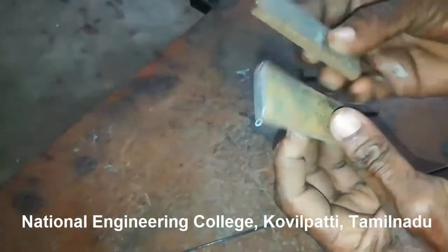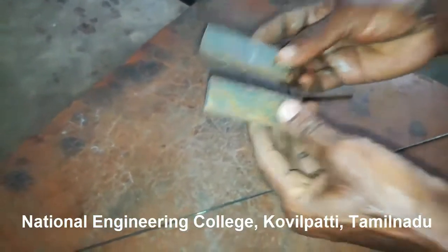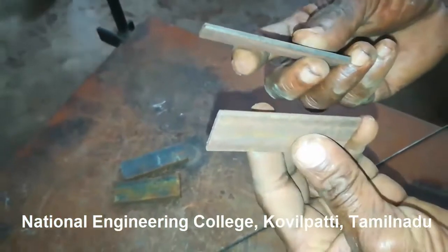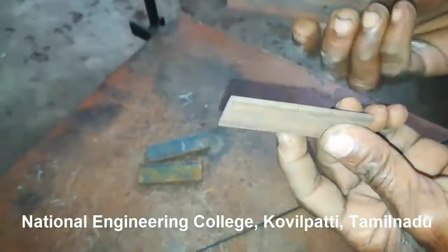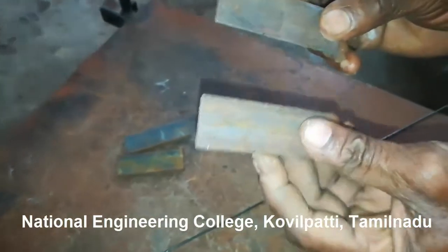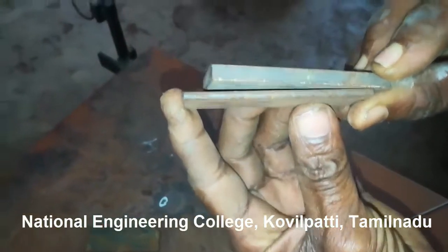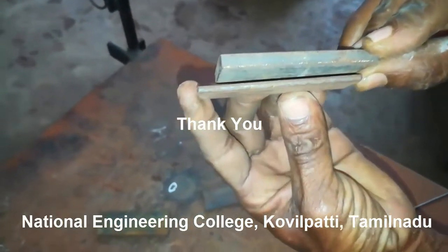The working of arc welding and gas welding is completely different. Gas welding is used for thin metal plates, and if you want to weld thick metal plates, you have to go for arc welding. This is all about the basic tools used in welding. I hope you have got some information related to the basic tools used in welding. I will meet you in the next video with new content. Thank you for watching.